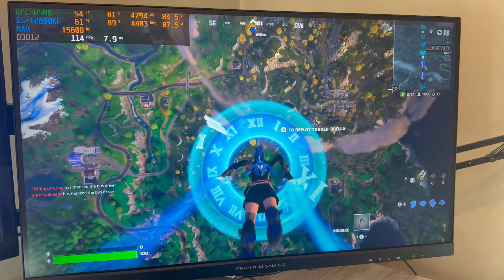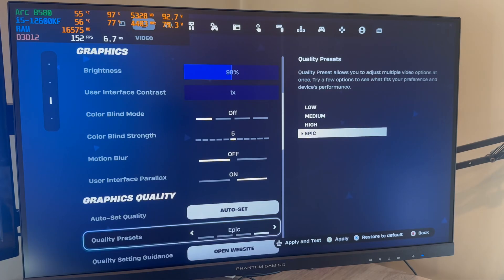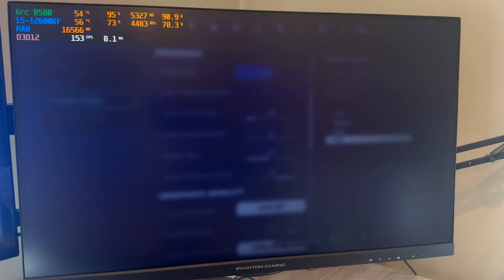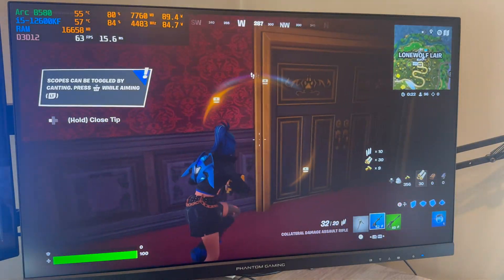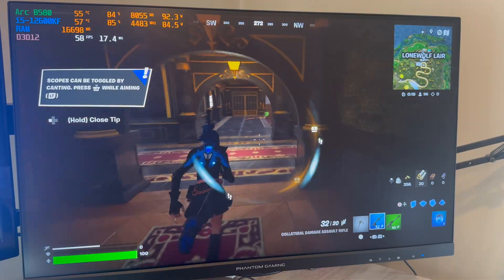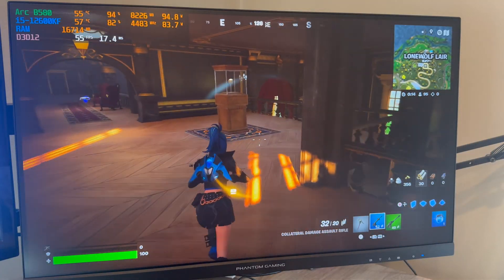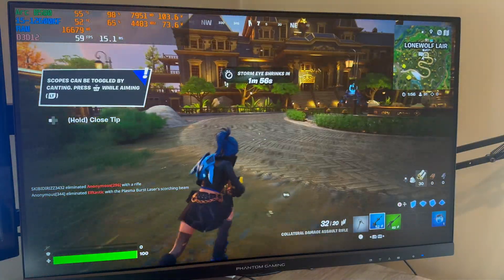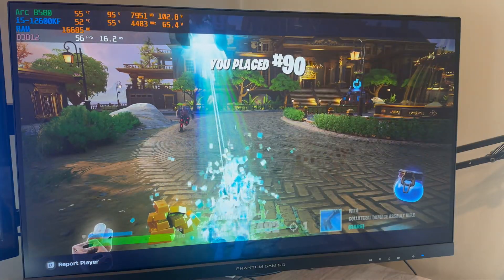And what would a gaming benchmark video be without Fortnite? So here we are dropping in with DirectX 12 epic settings in 1440p to see how we do, and obviously with those settings, we are not prioritizing frame rate, so we're getting right around 60 FPS. Perfectly playable, but if you want that high FPS low latency for a first-person shooter like this, just bump those settings down to medium or low, which I attempted to do here, but I got killed in the process, so RIP me.